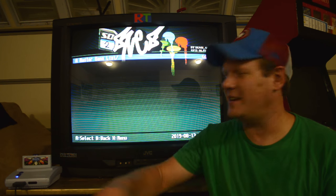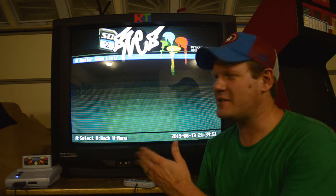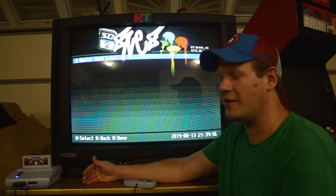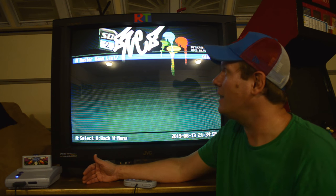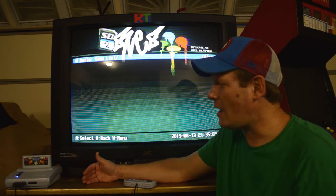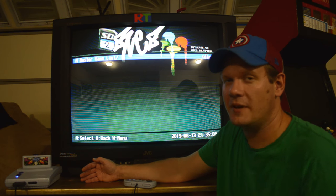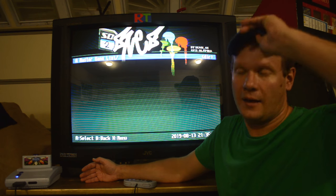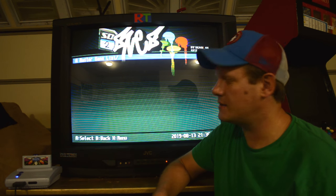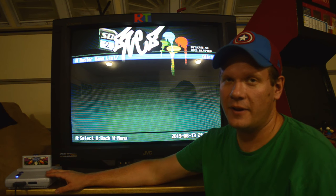I've been getting some requests to see some of the CRTs actually in action, and I thought that's a great idea. Why not start with this JVC D-series 36-inch big boy — a model from the year 2000. It has just about every analog input you could put into it. It does not have RGB SCART but it does have component, and that's what I'm using today along with my SNES Mini or Junior.